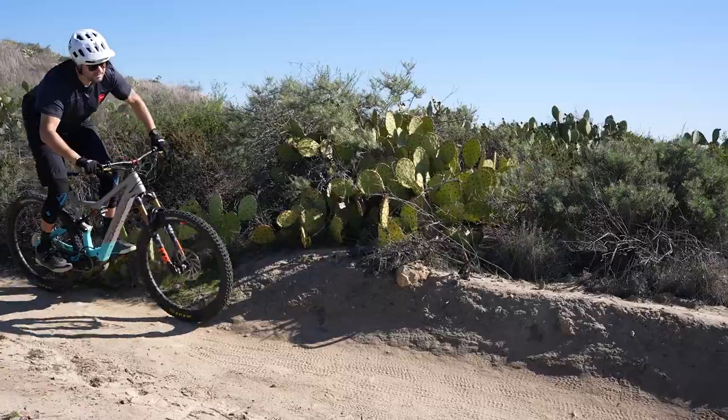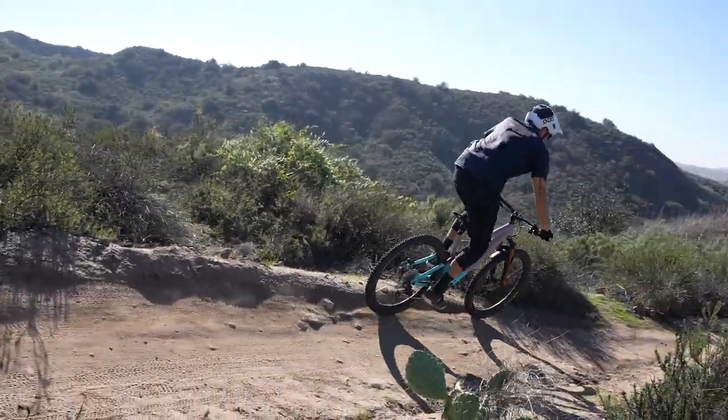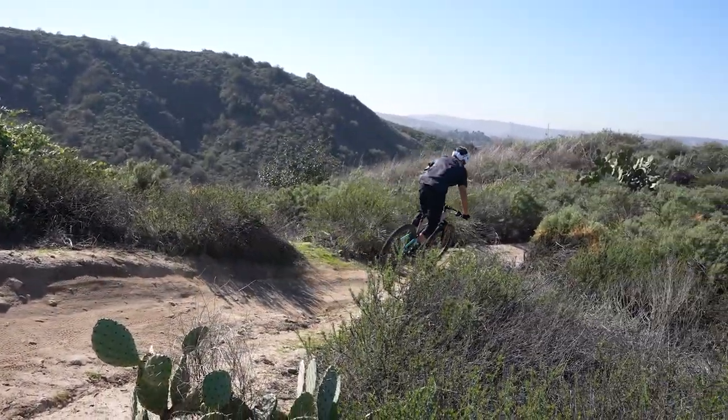I came off a Double XL High Tower — the front end was so far out in front of me that to turn it you just had to throw your weight around. The Orbea, and this is what I was talking about with Tawny Walling, the owner of The Path — it just feels so neutral. Whereas the High Tower, and this isn't a knock against Santa Cruz, I probably should have got an XL. The Orbea just feels neutral.